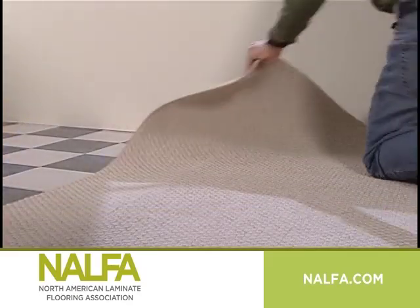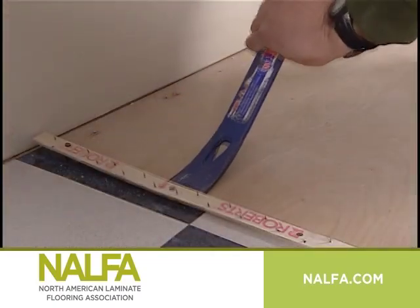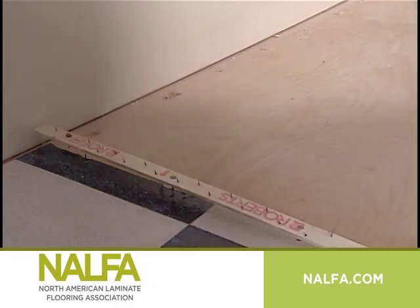Felt, carpet, carpet padding, and any existing wood flooring glued to the subfloor must be removed first prior to installing your laminate floor.